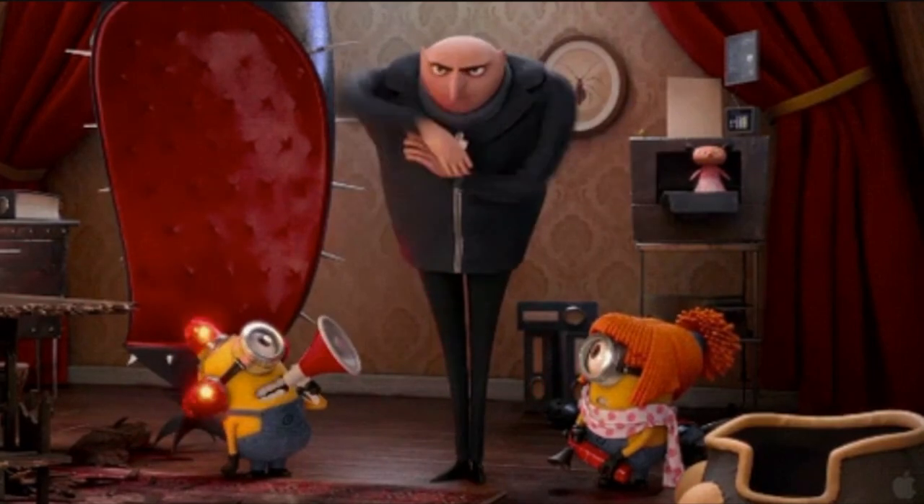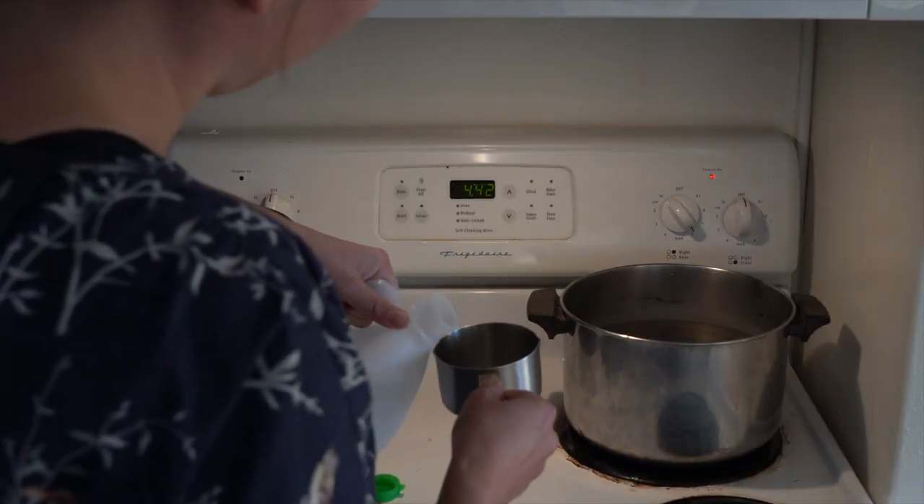We're going to do a little immersion dyeing, so come hang out in my kitchen! I do have a tendency to fall into a bit of a Russian mobster accent — like Gru, if you know who I'm talking about. For this project, what you'll need is some fiber, a pot, your acid dyes, and one cup of vinegar. I'll see you in the kitchen!